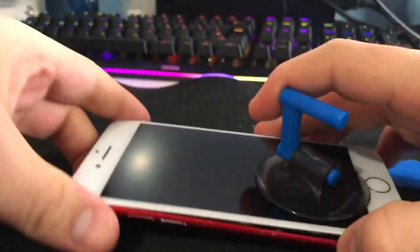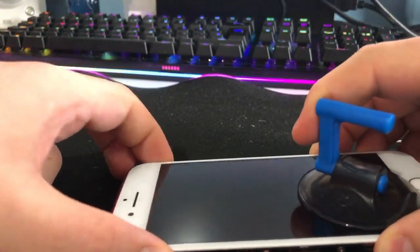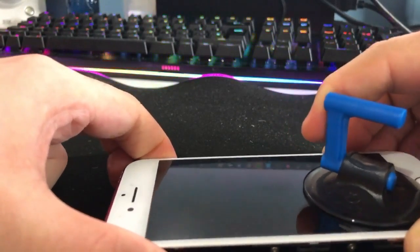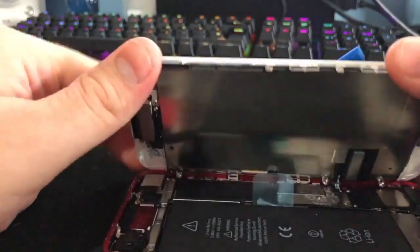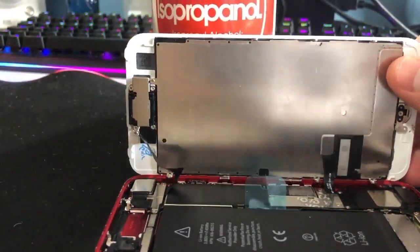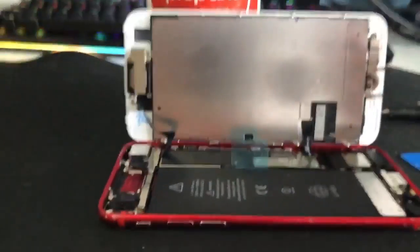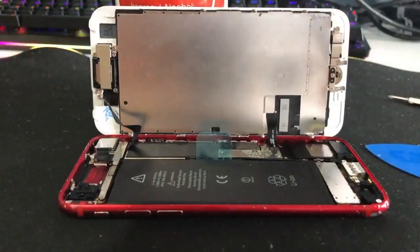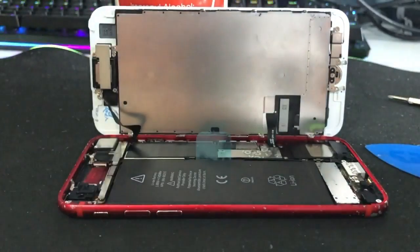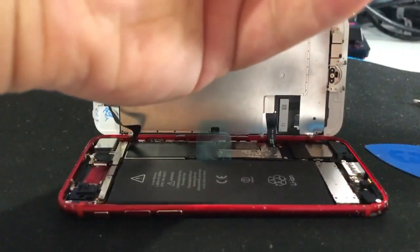When you've done that, lift the display up, then put it down because there's a lip at the top, and open it like a book — and there you are, in. I like to use a prop to hold the display up.